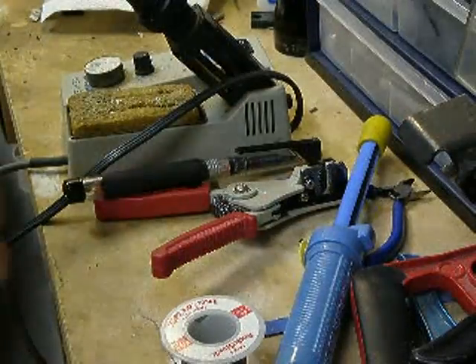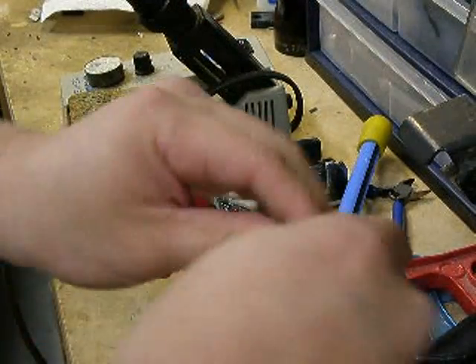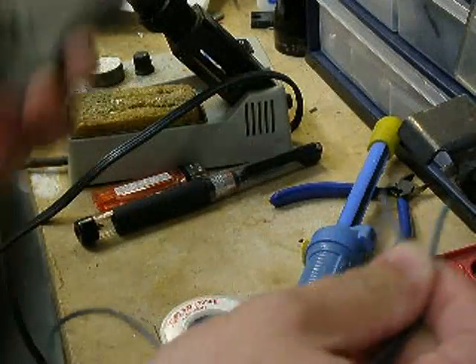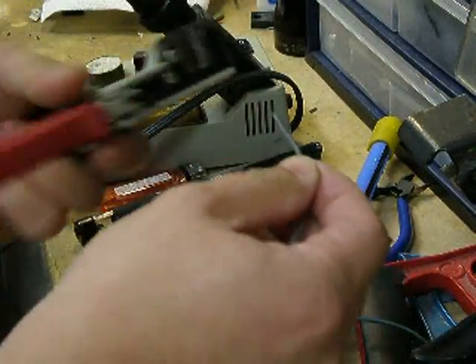Now, what I'm going to show you today is basically some very basic soldering — joining two wires together and heat shrinking it. In another tutorial I did earlier, I showed you how to use a butt connector. But if you want to use a soldering method and then heat shrink it, this is the way to do it.